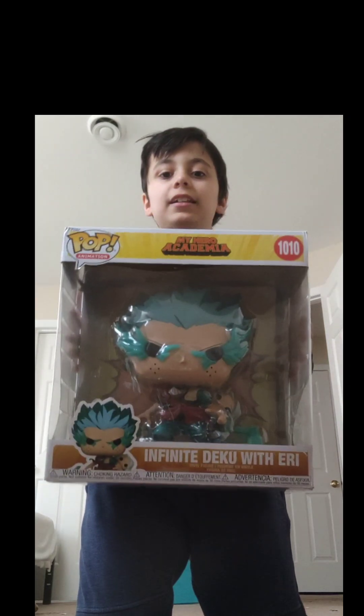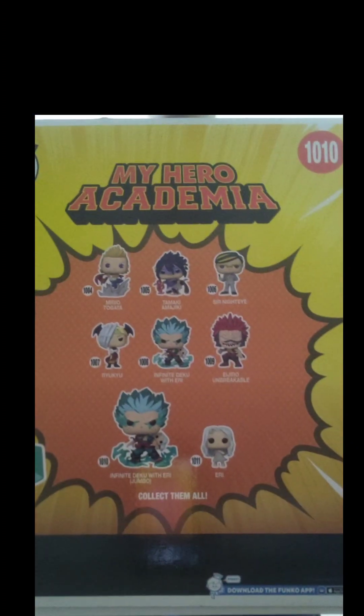Hi guys, today we will be making an unboxing video. You guys ready? It's a giant Deku. Lately I've been making a lot of edits — most of them were about My Hero Academia. And here, I might get all of these as well, except a giant Deku, which I will be doing an unboxing video right now.